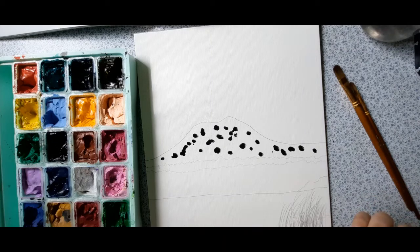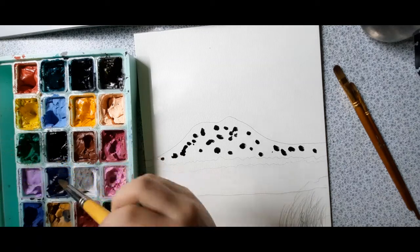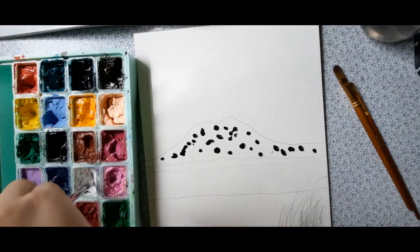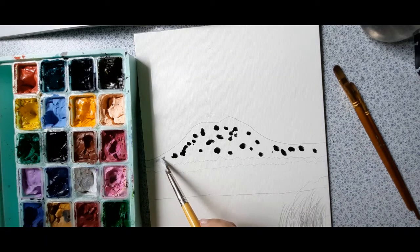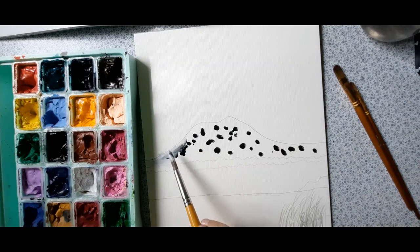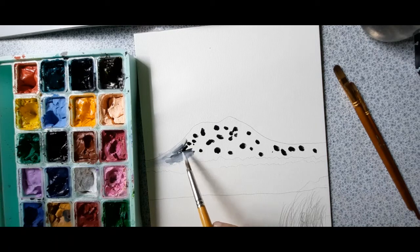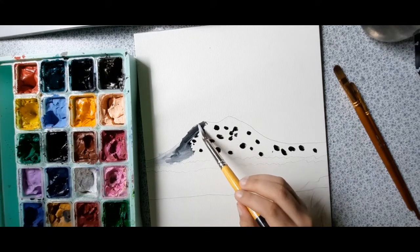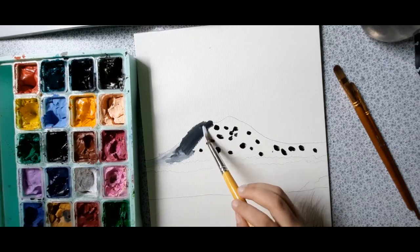Do you think it's clean now? Maybe it's not clean because you can still see some black. Okay, I'm done. First dry your brush, then we do white color. It's going to be grey actually, because the black will make the white become grey. So you see that — it's grey, it looks a little bit blue and grey.